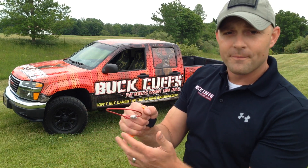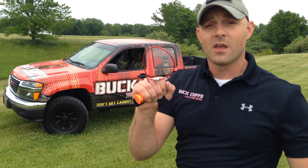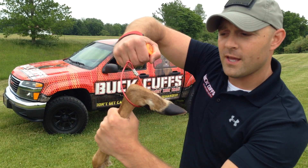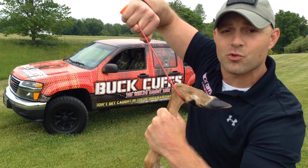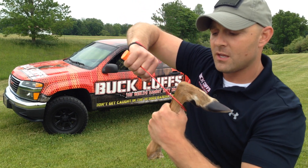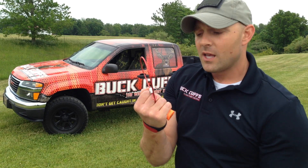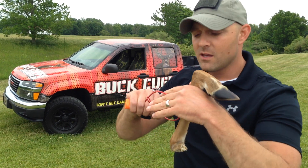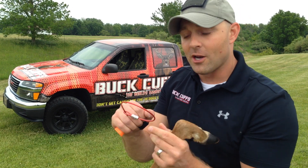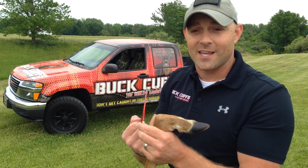Now you open the loop up, and this is where you slip it over your deer's hooves. You take a hoof, loop the cuff over it, and pull tight. As you can see, the cable draws together and will hold it tightly. To release it, all you do is push forward. This cable is coated, giving you a very nice, smooth, fluid transition with the loop, and it's not going to fray and bend as easily either.